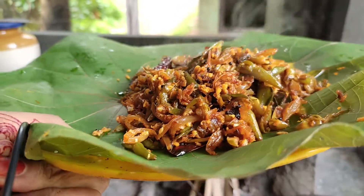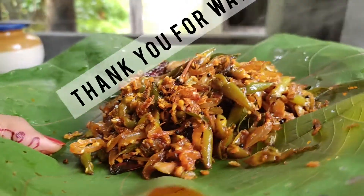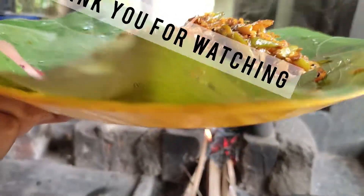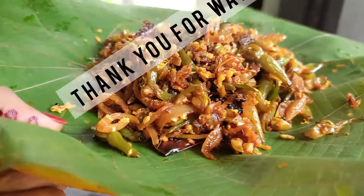If you like this video, please like, share, subscribe, and press the notification bell.